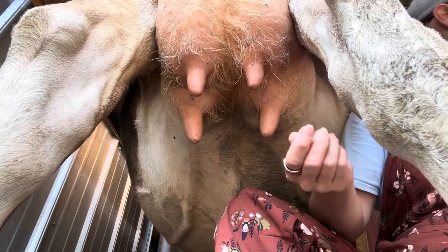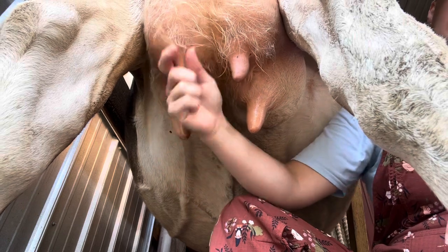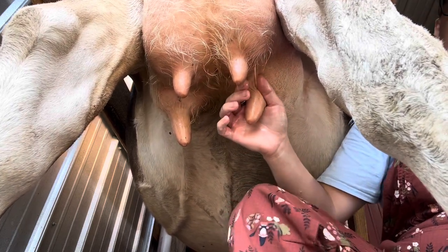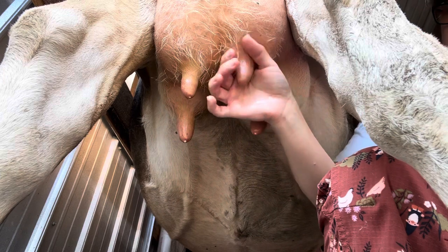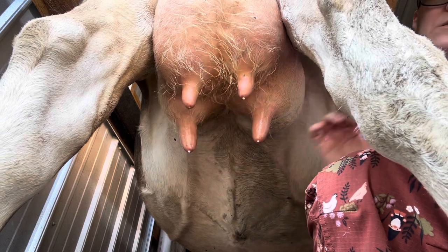Next we use our coconut oil — I just squirt a little bit in my hands and run it down each teat. That gives it some lubrication with the milker, because sometimes without it she would have blisters form on her teats, and that's not good for anybody. The last thing I do is for each teat I strip about three squirts and just waste it on the ground. And so now we're ready to milk.